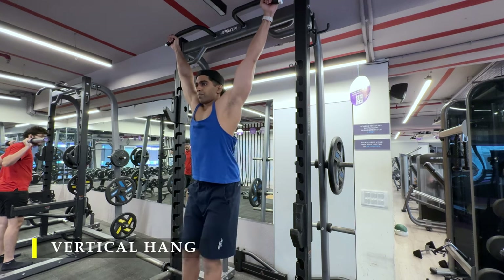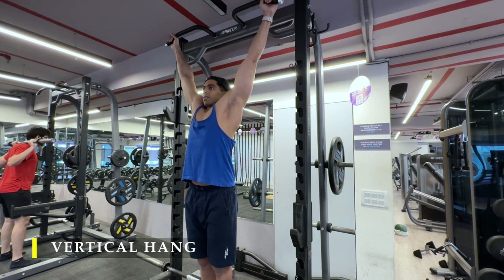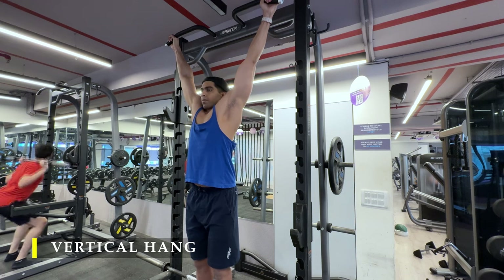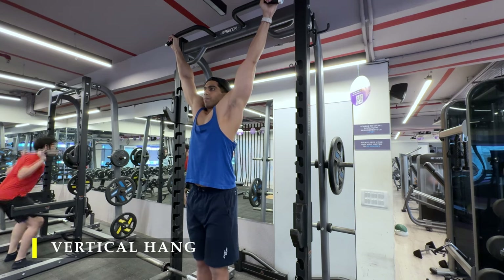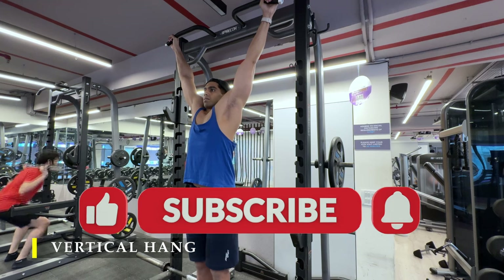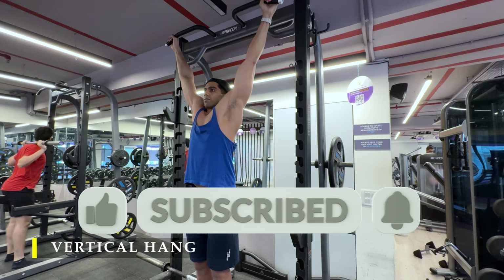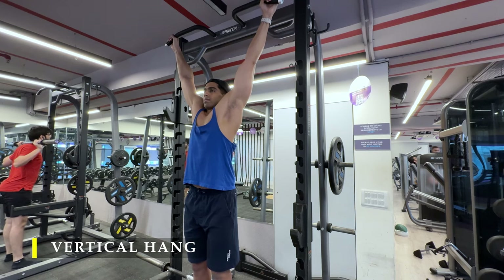To finish, I performed a vertical hang to decompress my shoulders. You can also do shoulder decompression by leaning forward and rotating your arm in circles toward the floor — I've demonstrated that in previous videos. That wraps up the workout! If you liked the video, please drop a like. If you haven't subscribed, please do subscribe, and any feedback in the comments is greatly appreciated. See you in the next video — take care and have a great workout!